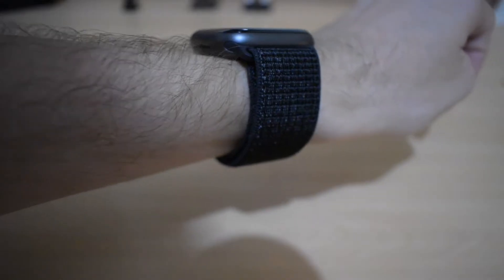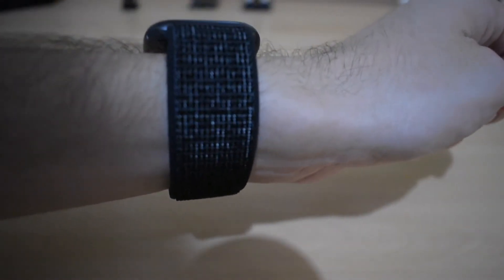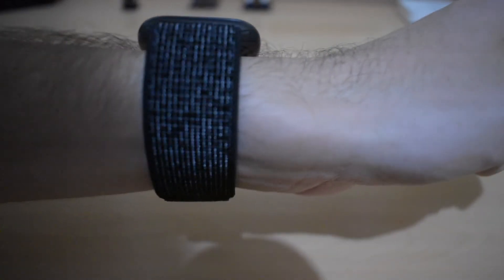The sports bands are sold separately. However, with the Series 4, Apple introduced some reflective bands that are only available if you buy the Apple Watch Nike Plus. The models sold separately are not reflective, and that's especially handy when you're running, as it will reflect the light — especially if you're running in dark situations, either before sunrise or after sunset.